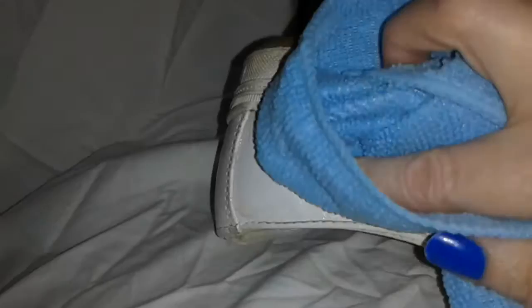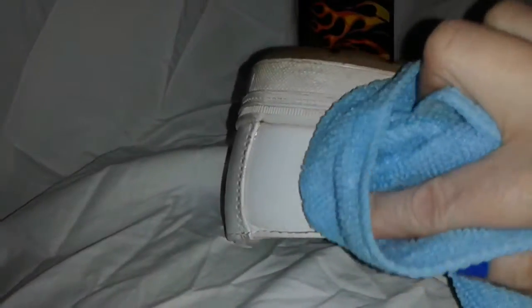Oh my gosh, look at that! Let's see if I can get into the ridges up here, because that's where the dirt really gets into, you know. I do a lot of walking. By golly, it is! Look at that — here's the dirt on my cloth. Can you see that dirt? Let's let the camera focus for a second. Oh gosh, that looks really nice, doesn't it?